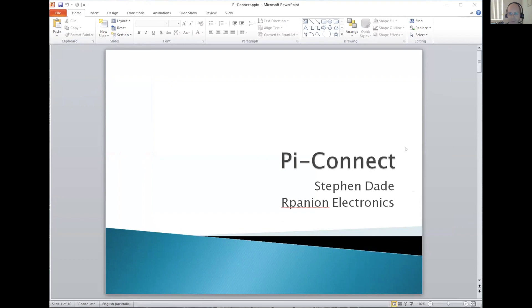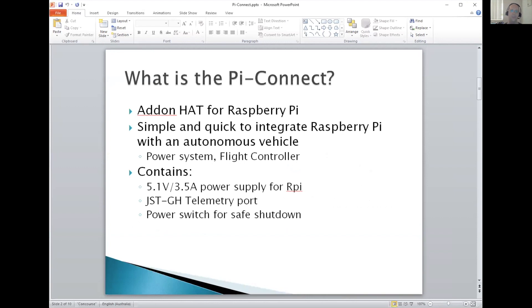I made a piece of hardware called the Pi Connect. The Pi Connect is an add-on hat for the Raspberry Pi. The idea was to make it easier to have a Raspberry Pi on your drone by integrating all the commonly used bits and pieces on a single board, to make it quick and easy and safe.